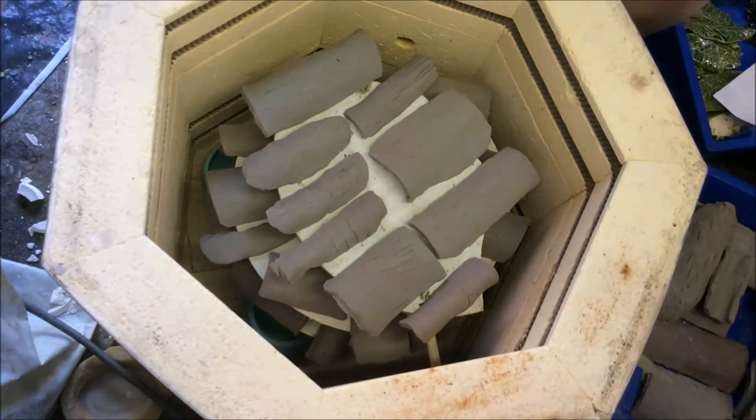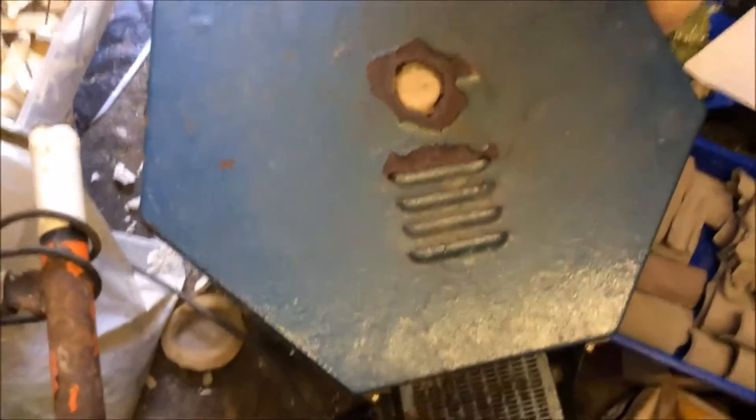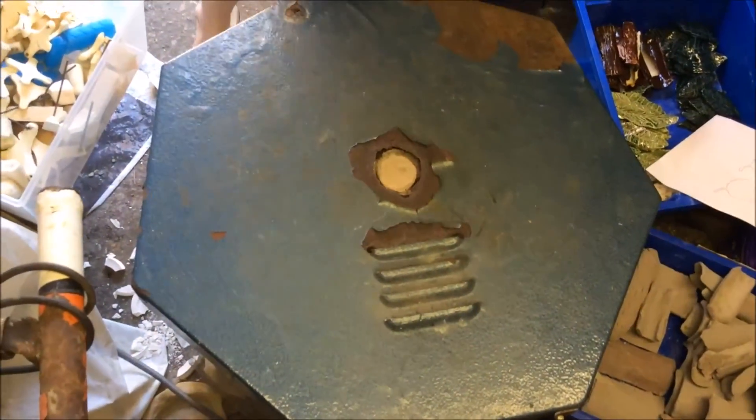Right, so now my kiln is loaded. I have to shut the lid — careful, it nearly opened in my face. And then I have to turn it on.